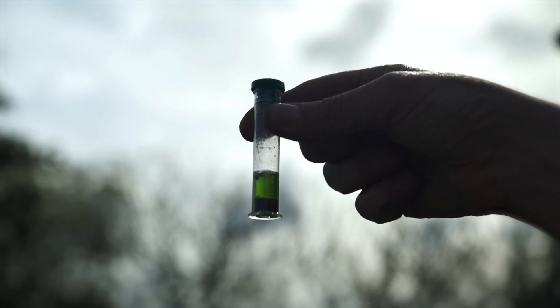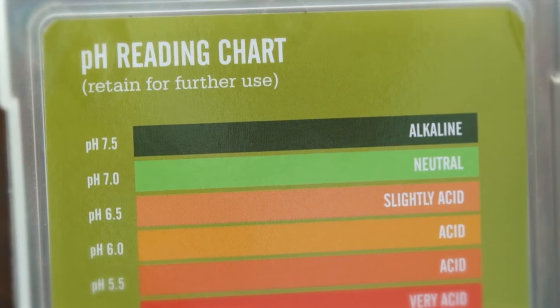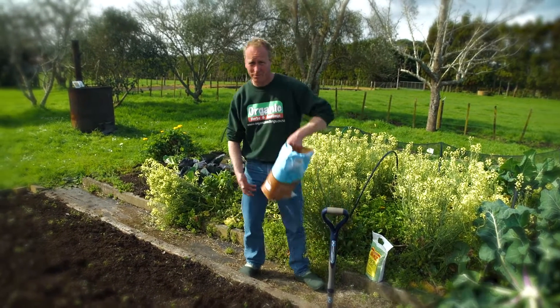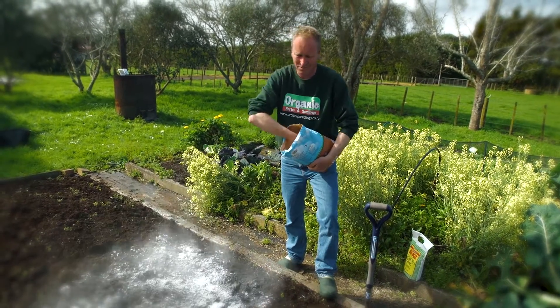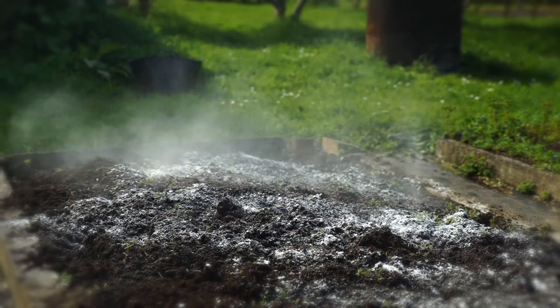Ten minutes later, it's come to a mild green which is more of a neutral shade — neither acidic nor alkaline. So I'm going to go for the clay buster, or gypsum, over the lime. I'm just going to put a couple of handfuls per square metre. Remember, this is not going to change your pH at all — it's just going to add a good form of calcium.